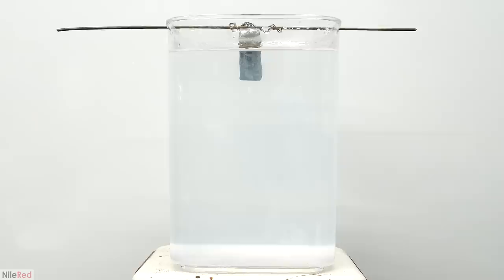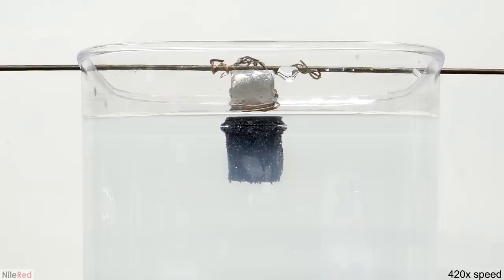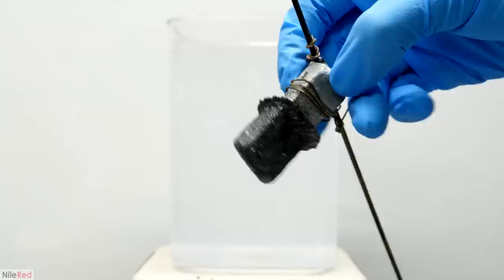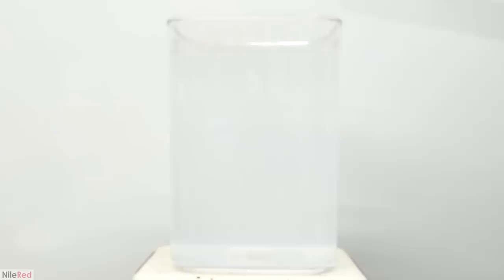I even left it overnight and by the morning, barely anything changed. When I took a closer look, it seemed to grow outwards at the top, but it just never moved down. I'm not exactly sure why, but I'm assuming the low concentration of lead acetate had something to do with it. In any case, my attempt was a complete failure and I was stuck with about three liters of lead solution, which is exactly what I feared would happen.